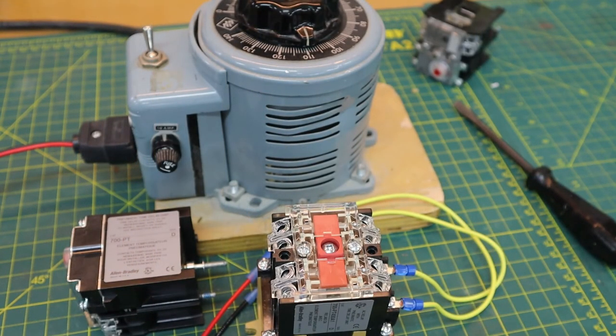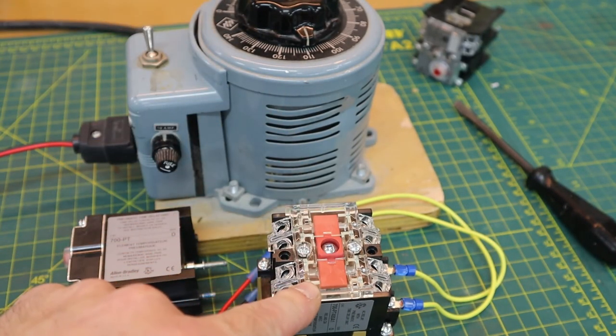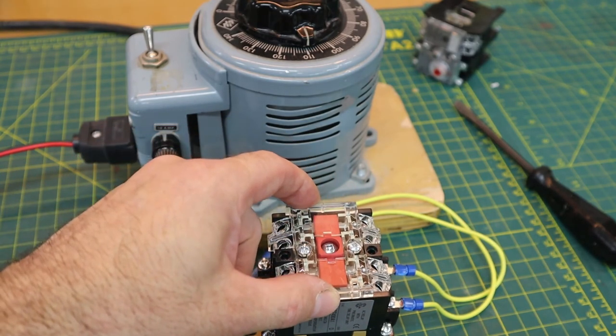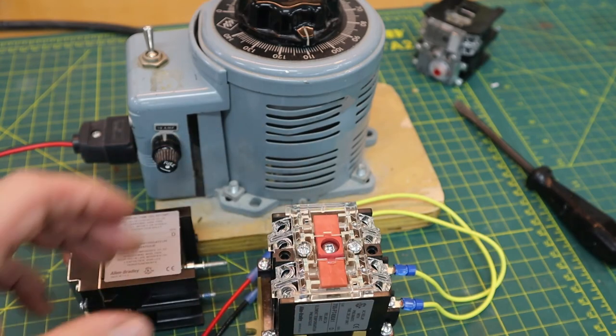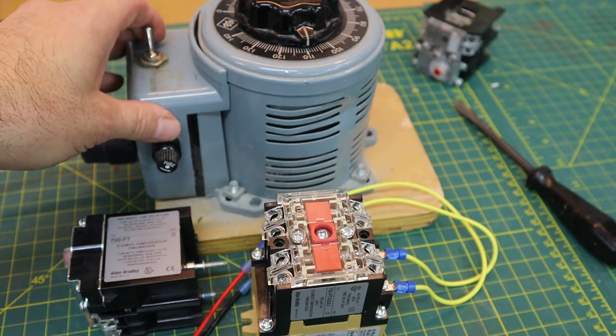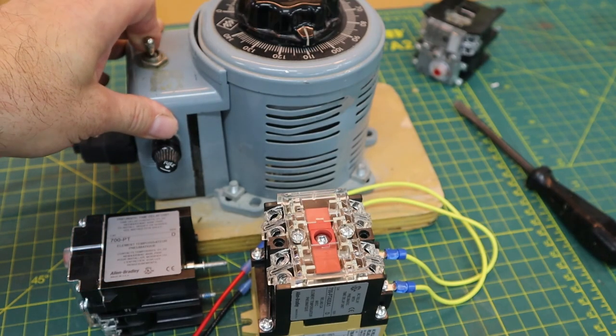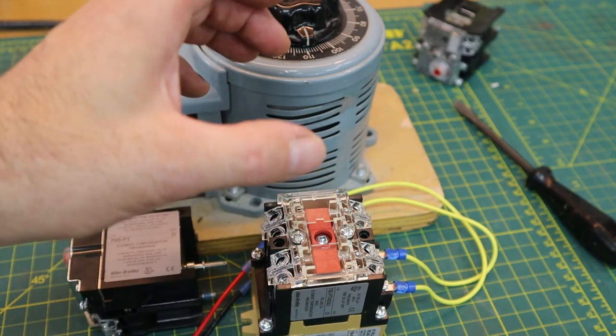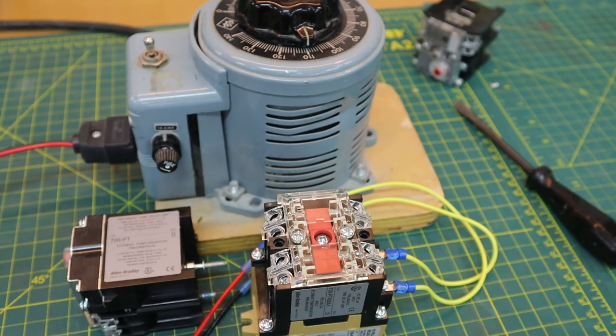Here we have an overhead view of the 700 series relay. You'll notice that the armature is partially exposed, and that's for good reason. Now we need the coil of this relay for the pneumatics to function. When I energize the coil of this relay, you will notice that the armature was drawn down in a linear motion. It is that linear motion that we require in order to activate a timing device.